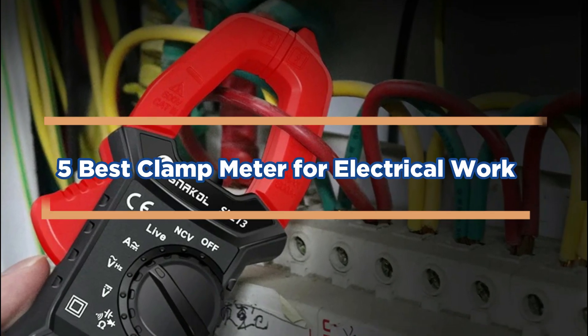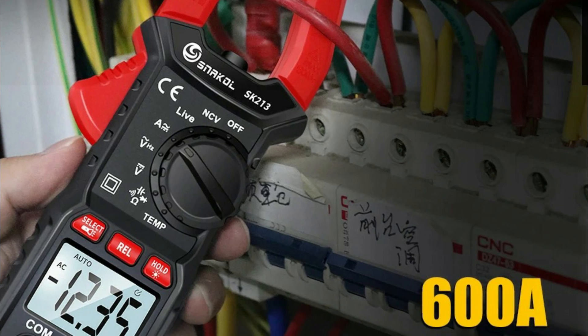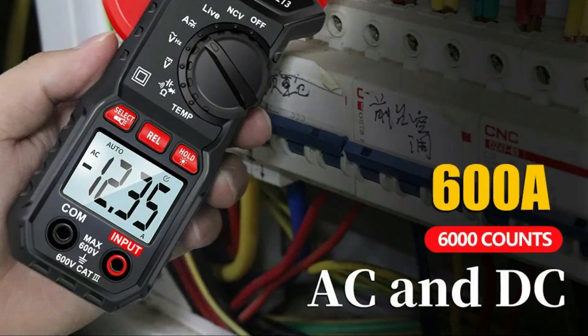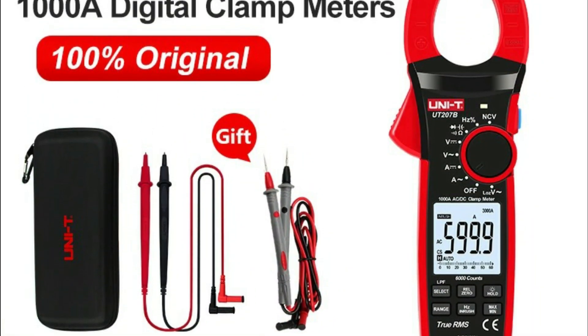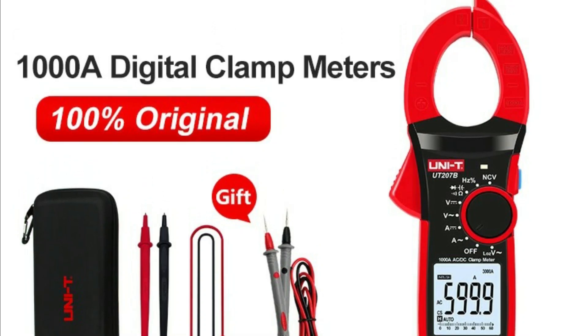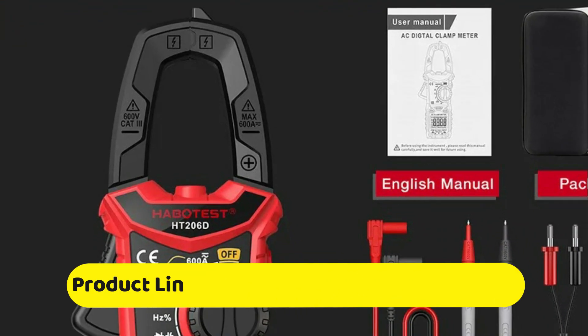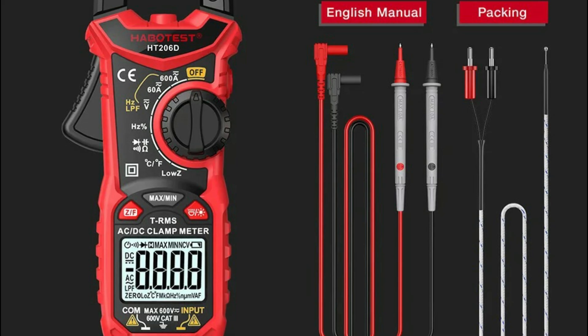We've researched the best clamp meters for electrical work, focusing on price and performance. After comparing different marketplaces, we've handpicked the top five options that offer the best value. In this video, we share the most affordable choices, making it easier for you to find the right tool for your electrical tasks. You can find the product links in the description and pinned comment below, so you can grab these deals with ease.